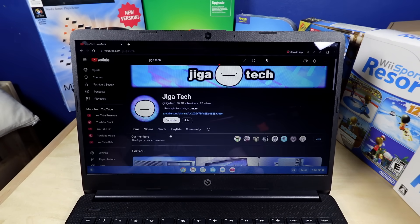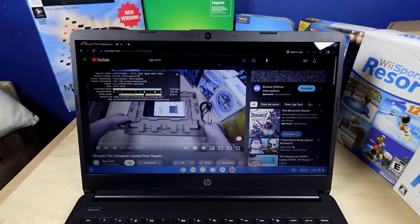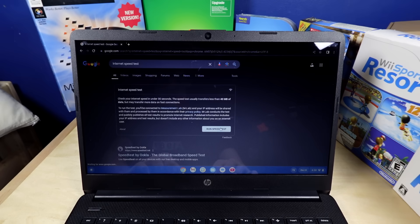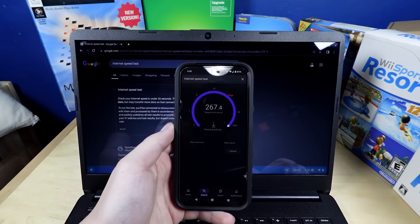Can it do YouTube? Even that was laggy. It's defaulting to 480p. What if I try 1080p 60? It is dropping so many frames — it cannot keep up with 1080p video still. I'm curious, is it the computer that can't keep up or the internet card? I think it's the computer. The Wi-Fi card still isn't good because on the same Wi-Fi, my internet does that on my phone.